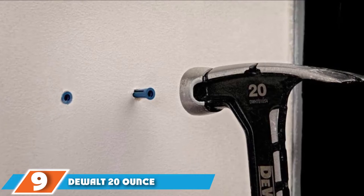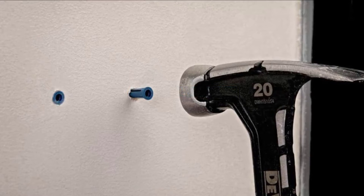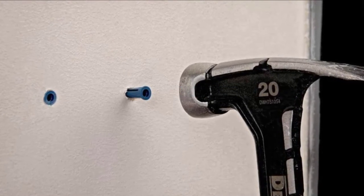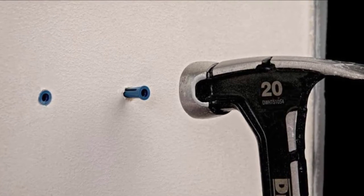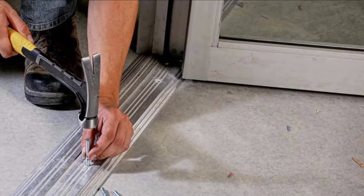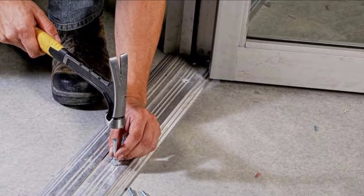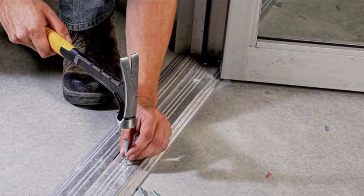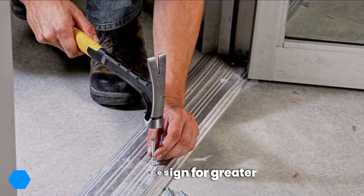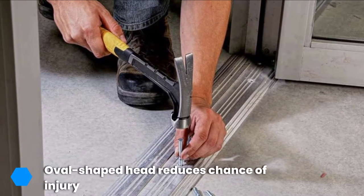Moving on to number nine, we have the DeWalt 20-ounce one-piece rip claw hammer. Ideal for a variety of jobs, both heavy duty and simple home improvements, it's a great option for those looking for a little more power. Despite the heavy head weight, it boasts a gravity-balance design that ensures excellent control. The oval-shaped head also works to reduce the chance of injury by going against traditional head shapes and protecting your fingers.